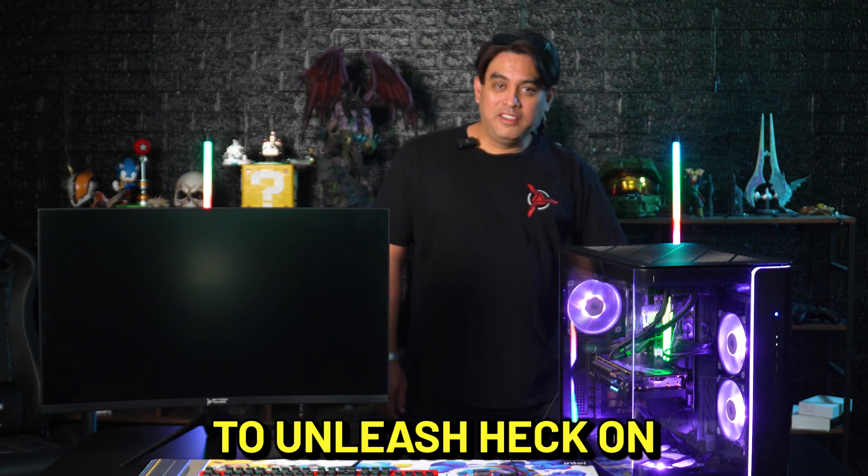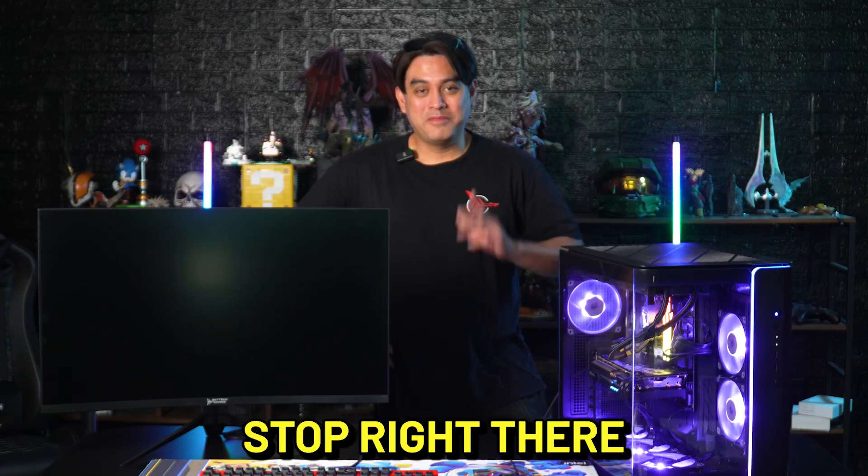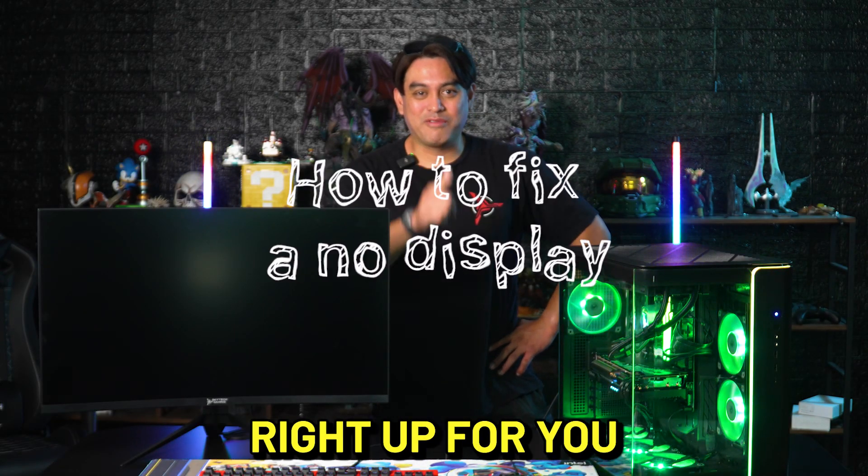Hi! Are you about to unleash hell on our customer service just because your brand new system doesn't display anything when you first set it up? Stop right there. Welcome to our troubleshooting series. We'll get that fixed right up for you.